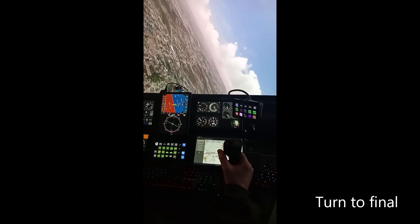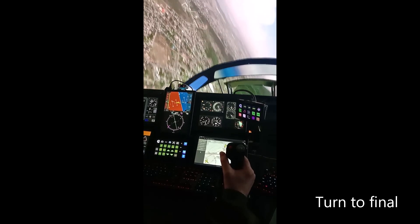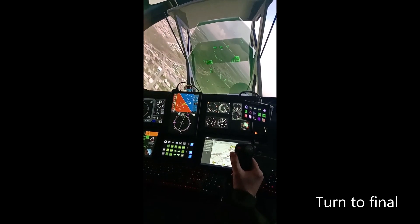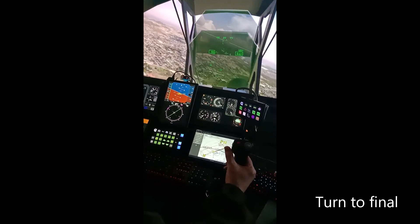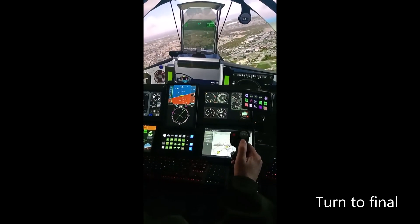Getting ready on the gear. There's the runway — gear down, flaps one, let's get into the HUD view. There's the runway at about 12 o'clock.